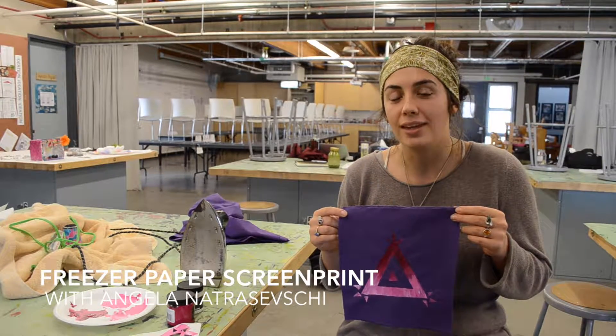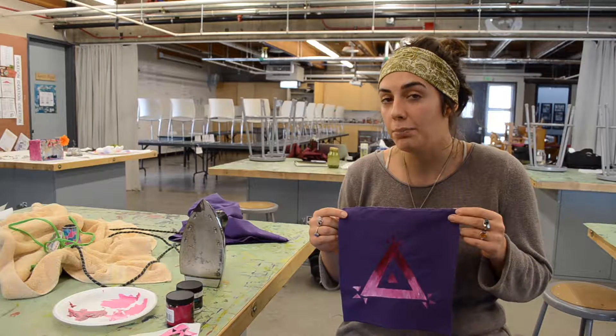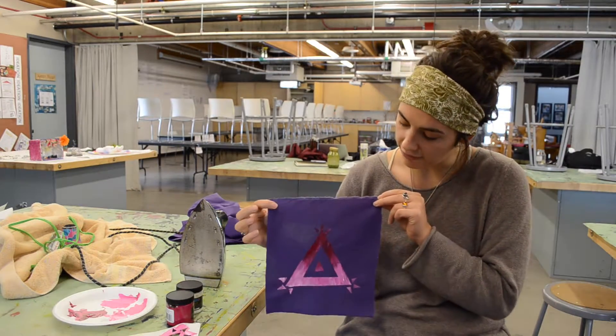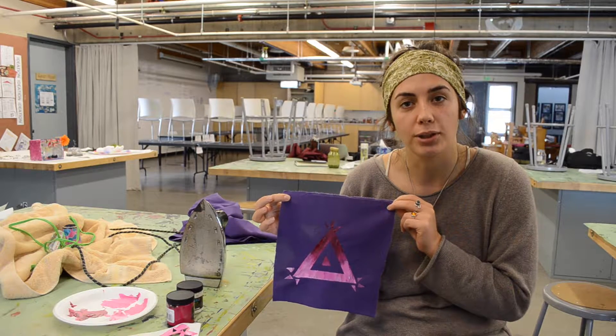Today you're going to be learning how to make a freezer paper stencil to use fabric paint and get an effect that is very similar to screen printing.